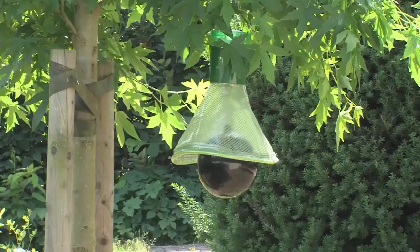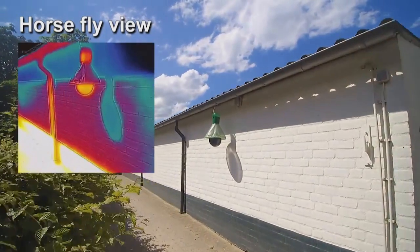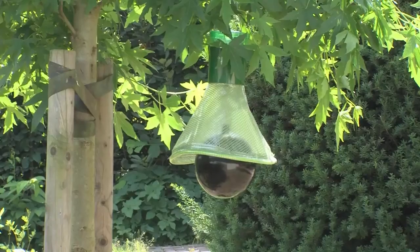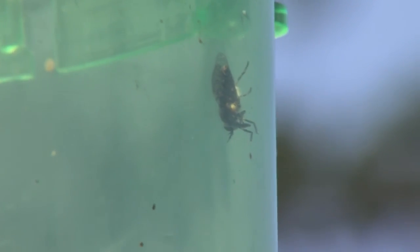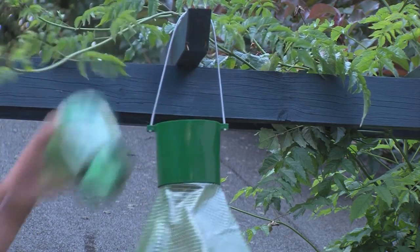The MT trap mimics such a warm body. The black ball of the MT trap is heated up by sun and starts emitting this infrared energy, which makes the MT trap irresistible to horseflies. Once horseflies have entered the trap, escaping is no longer an option and it is simply a matter of time before we find them back in the central collect tray placed in the upper part.